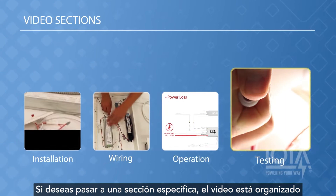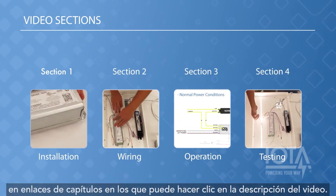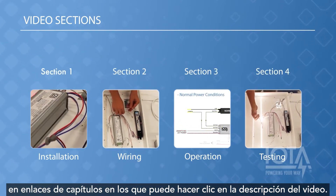If you would like to skip to a specific section, we have organized the video with chapter links which you can click on in the video description.